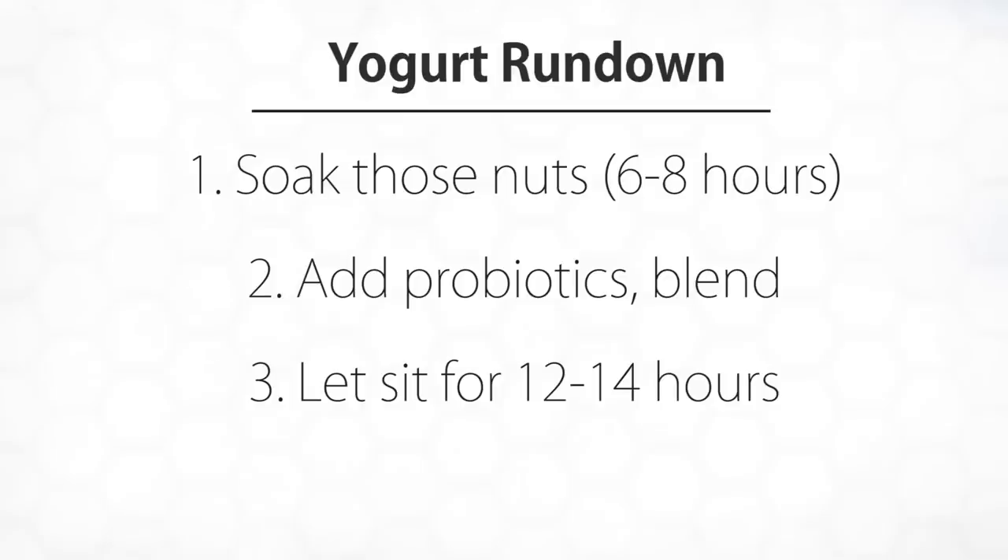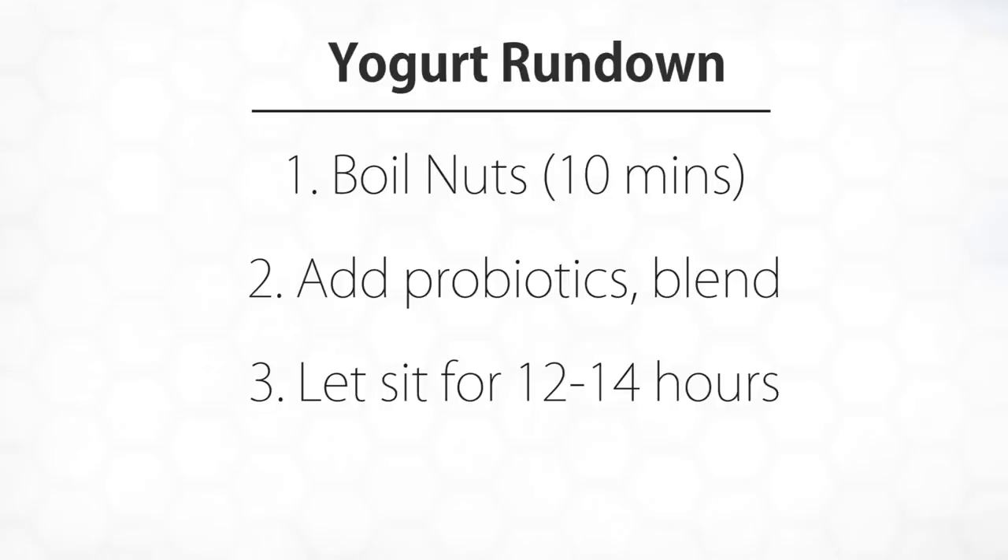For a quick rundown, we're going to soak the nuts overnight for six to eight hours, add the probiotics, blend, and then let sit for 12 to 14 hours. And if you're pressed on time, you can actually simply boil the nuts until they're soft and then go from there. So we're going to do a little hack to get the probiotics going, and that way it's super easy and lazy and relatively quick.